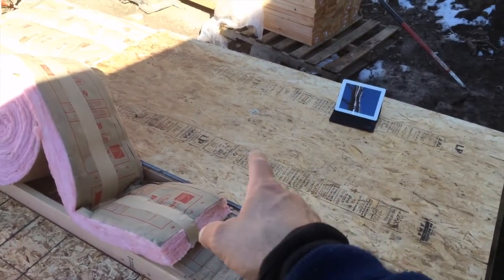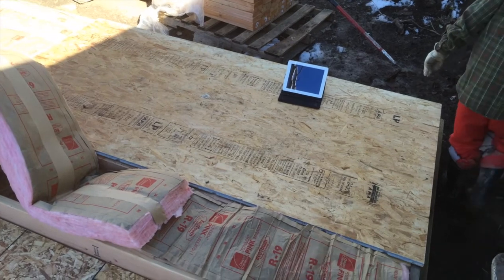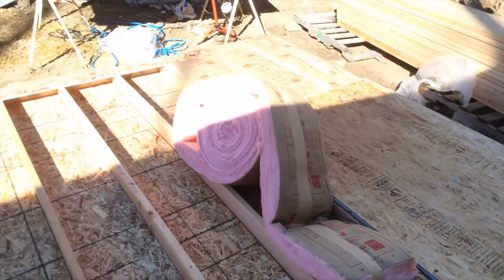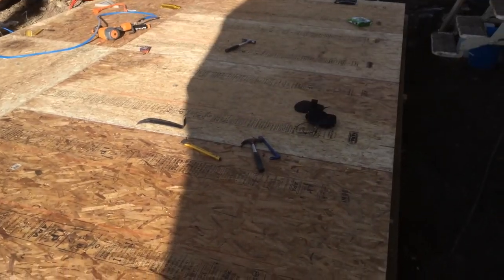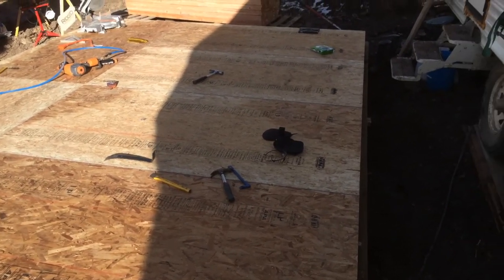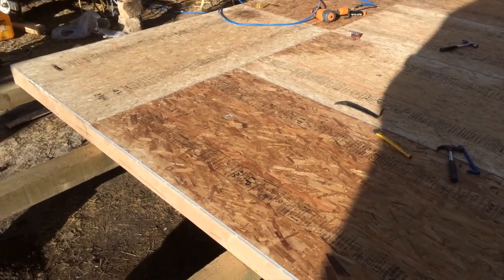I'm going to turn the plywood flooring the other way — I think this way — to make it stronger. Anyway, it goes forward. It's a little noisy here, I cannot turn off the generator right now. But the flooring is on and it turned out awesome.